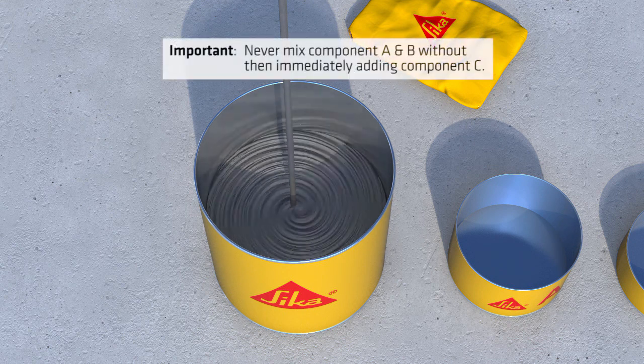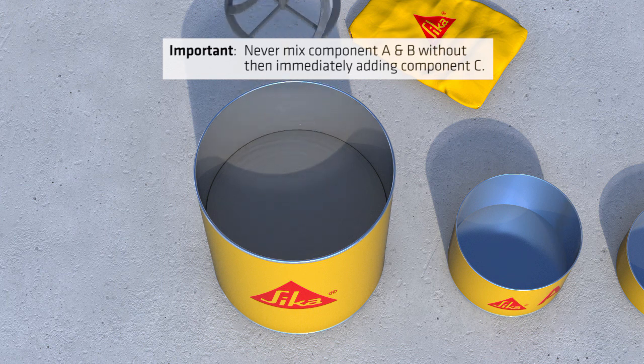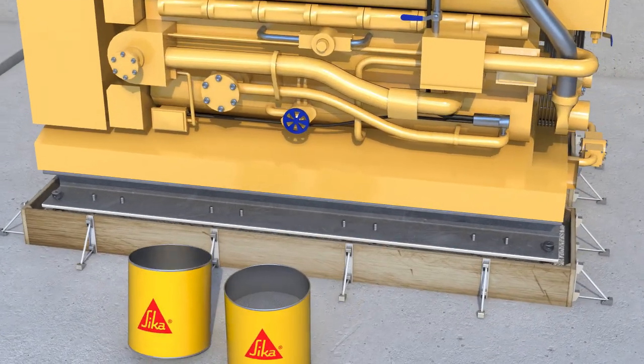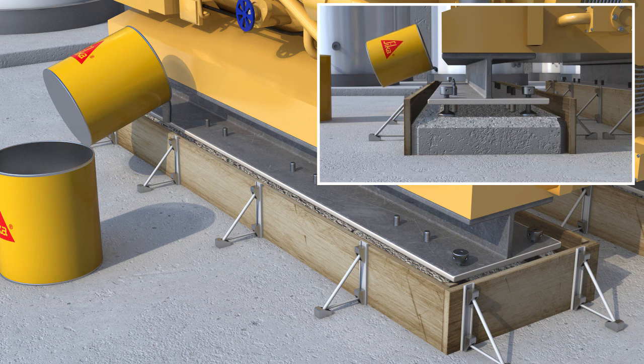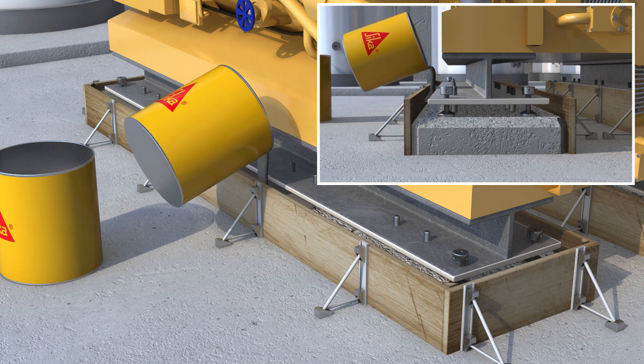Never mix component A and B without then immediately adding component C, as the exothermic reaction between A and B alone can generate excess heat if allowed to stand for more than a few minutes. For pouring the grout it is essential that the mixing capacity, grout supply and labour availability are all sufficient to enable the grouting operation to be carried out continuously without interruption once started.